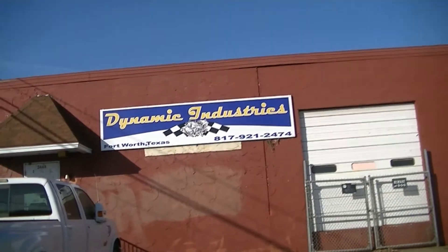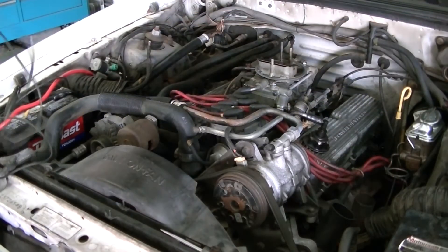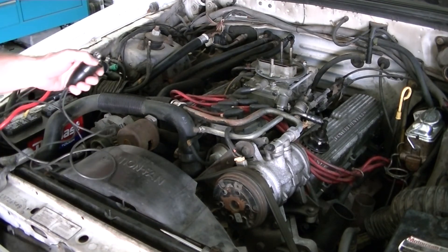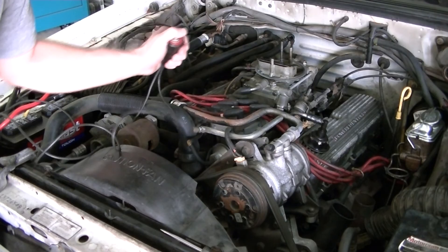Alright, we're rolling into Dynamic Industries to pick up the carb. I got the carb on — everything's in good shape here. We'll see if it starts. Five, four, three, two, one... shoot! We're out of time today. Sorry about that, guys — you're going to have to come back next time and see if the old Mustang fires up. Thanks for watching.